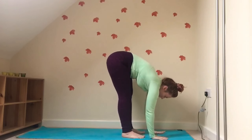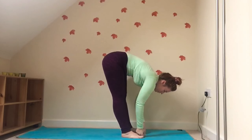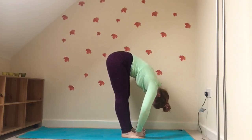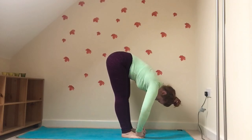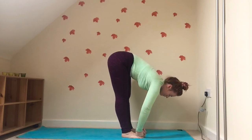Gently come to centre, release to the floor. Perhaps this time you want to bring your index fingers and curl them around the big toes, allowing the elbows to fall out to the sides. Chest comes forward, spine is nice and long.